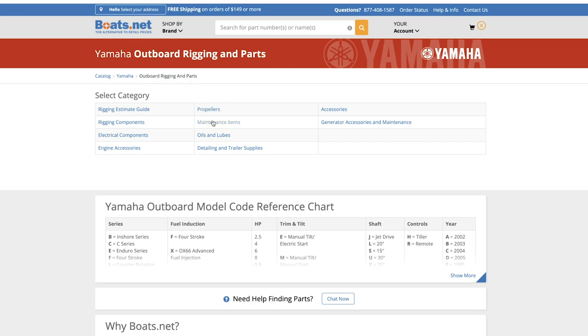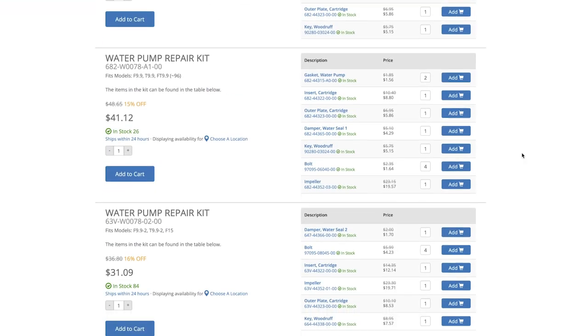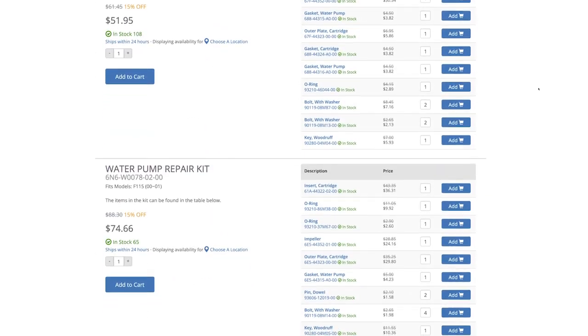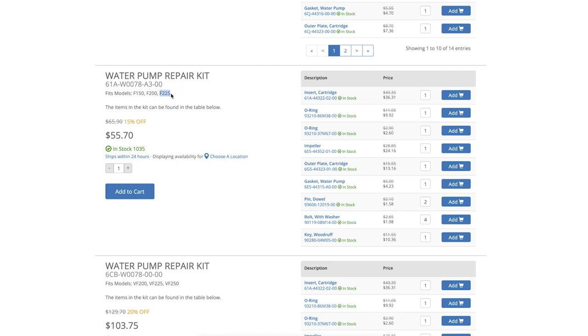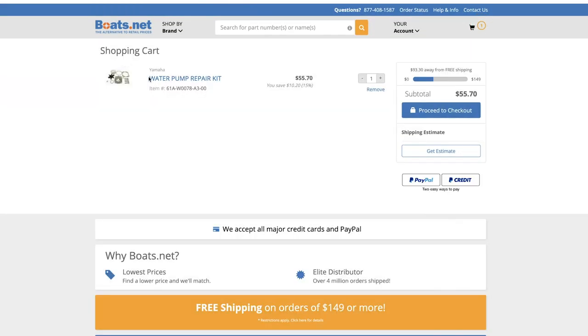Next you can go into your maintenance items. It gives you a full listing and model applications for spark plugs, whether it be two or four stroke, oil filters, fuel filters, even VST tank filters, engine timing belts, trim tabs, anodes, thermostats — all your general maintenance items are in this location. Let's say you need a four-stroke water pump kit. All you have to do is find your model. Let's say you have an F-225 — there it is, and there are all the different pieces you're going to need to do an impeller swap. How many part numbers do you need to choose? Just one. Add to cart and it's in there, with all those individual components already in one package ready to go so you can get this repair done.